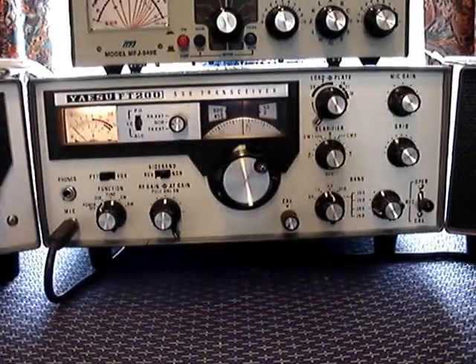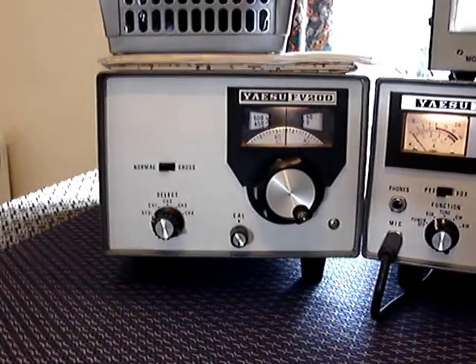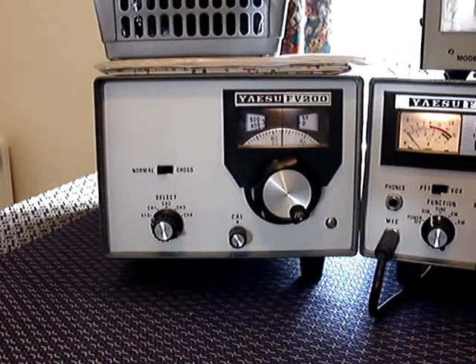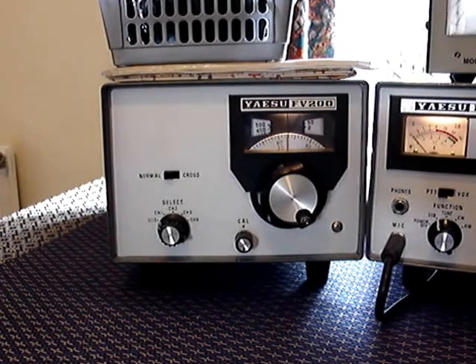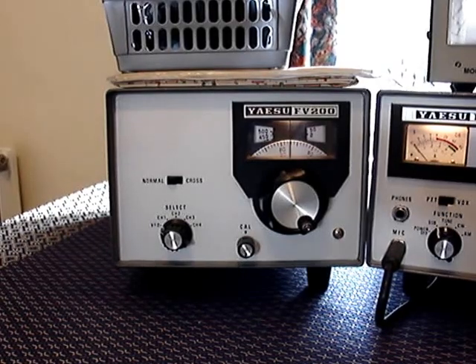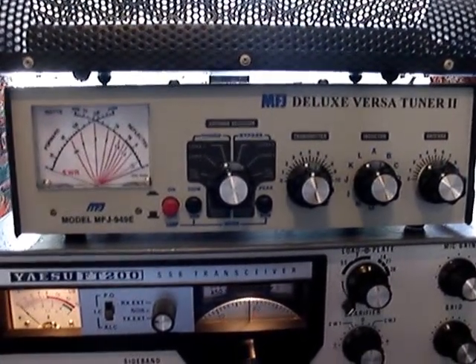Moving over to the VFO — this is the tuning knob. The remote VFO is made for what they call split operation, which means to transmit on one frequency and receive on another, creating duplex. If you want to transmit and receive on the same frequency, that is known as simplex. The tuner on top is the Versa Tuner 2, an antenna matcher made by MFJ Incorporated.